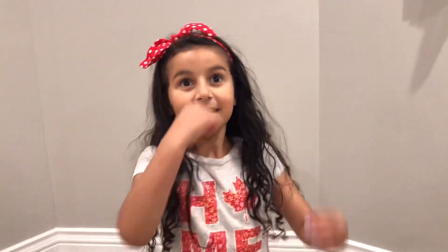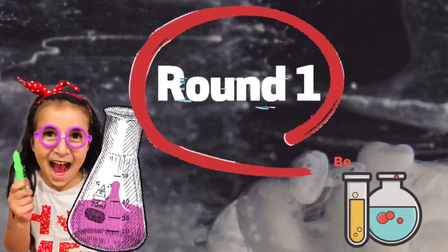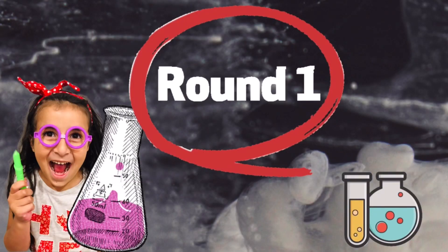Hello everyone, my name is Telen and this is my channel. We are going to do an experiment with my brother. We have vinegar, baking soda, steak, and color.